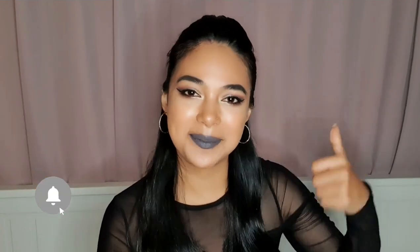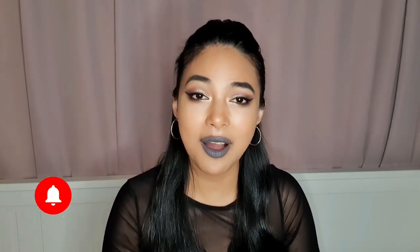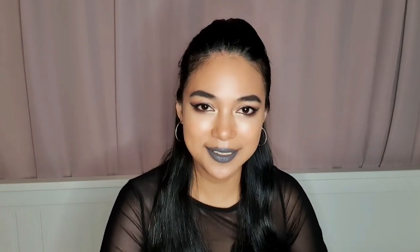If you guys like this video, please thumbs up and also subscribe if you haven't subscribed yet. And click that bell icon to get updated on my latest videos. So guys, without further ado, let's start the video.